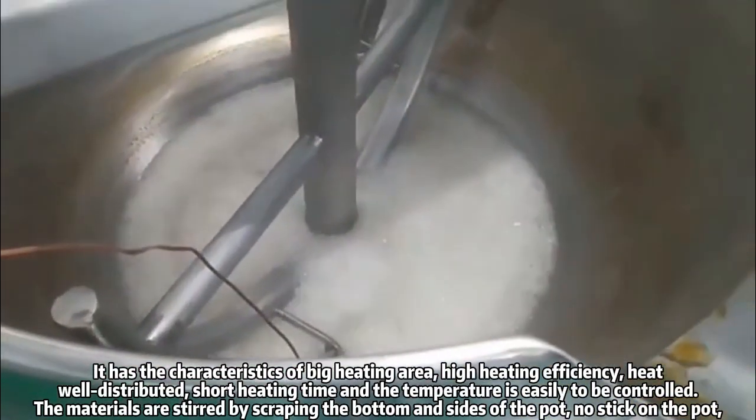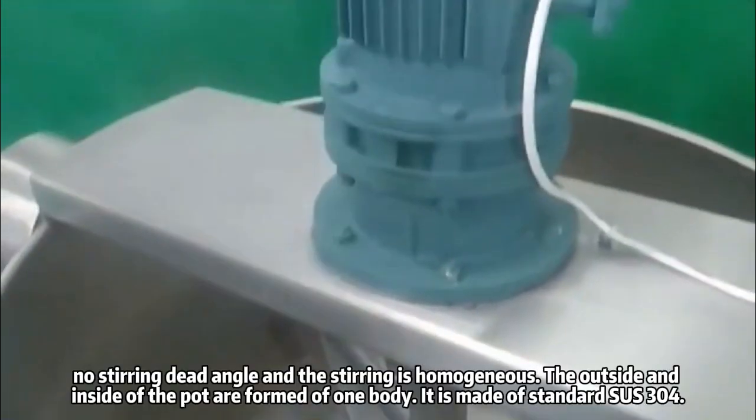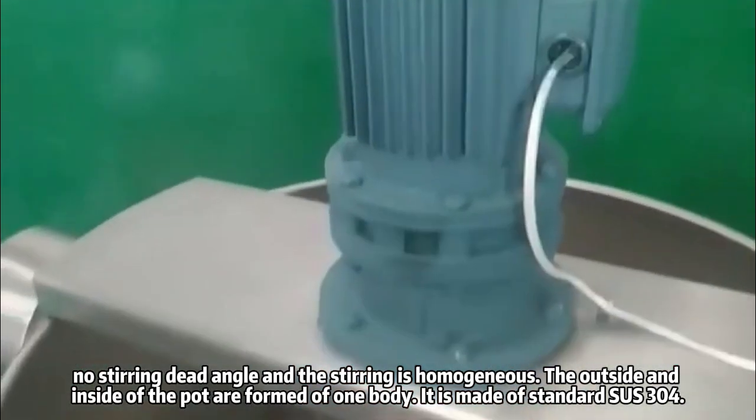The materials are stirred by scraping the bottom and sides of the pot. No stick on the pot, no stirring dead angle, and the stirring is homogeneous.